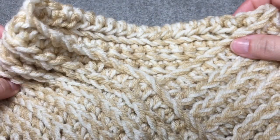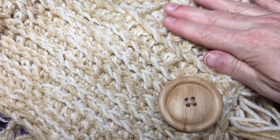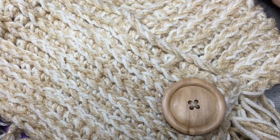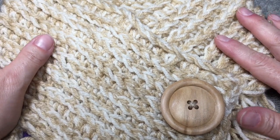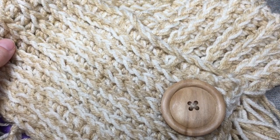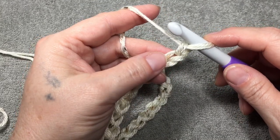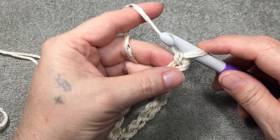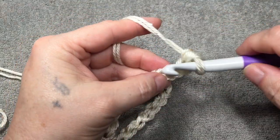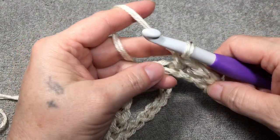This part will go around your neck all the way around, and it goes all the way to the V so this part goes underneath the V. When we're chaining 61, we'll start here and go all the way around. 61 just fits pretty snug around your neck so it keeps the winter cold out while you're wearing your coat. After you chain your 61, do a single crochet in each stitch all the way down your chain — this is still row one. I'll meet you at the end of this row.